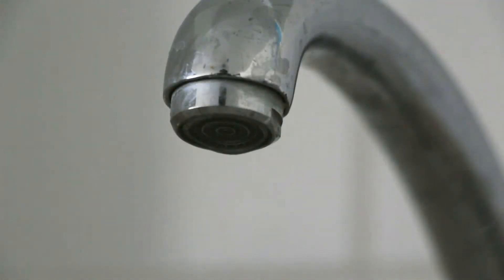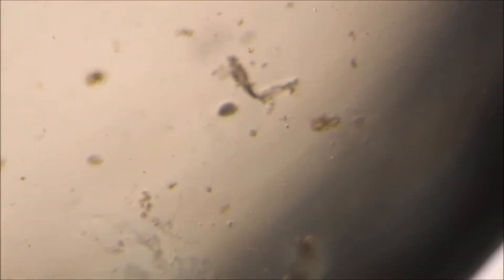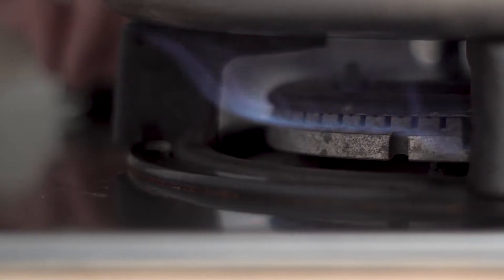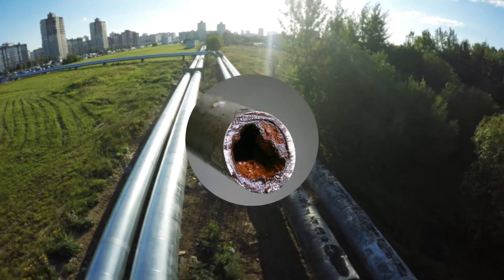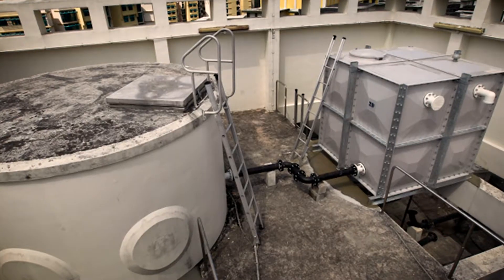Is our tap water really safe? Tap water may contain bacteria and viruses invisible to the naked eye. While boiling water may kill some bacteria, this process does not remove rust or other particulates that can exist in old plumbing or storage tanks.